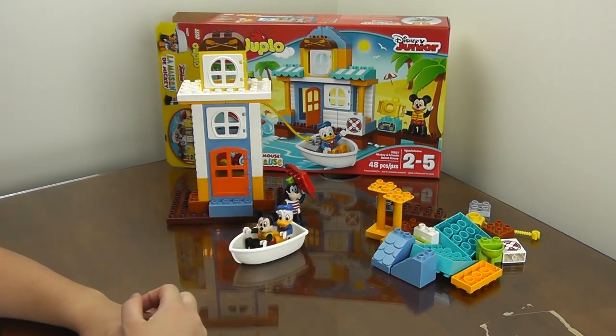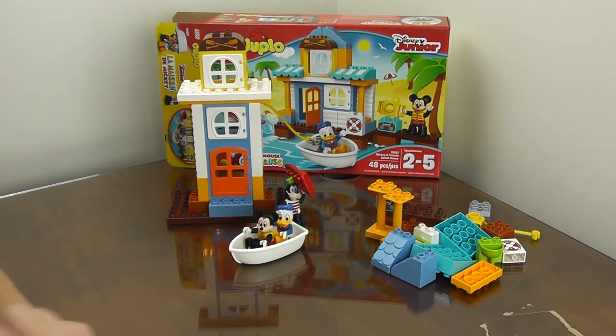This is a really cute set — Mickey and Friends Beach House from Lego Duplo. If you like my videos and would like to see more, subscribe below. Thanks for watching My Toy Frenzy. Bye!